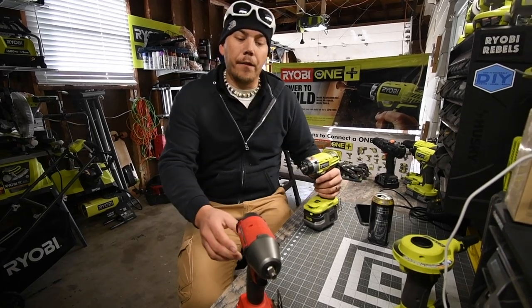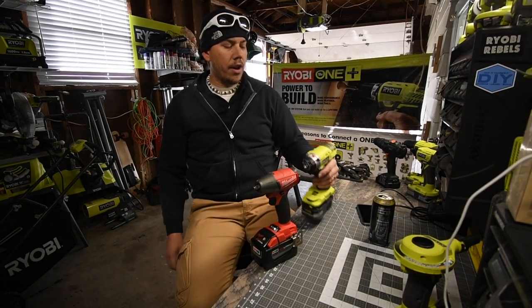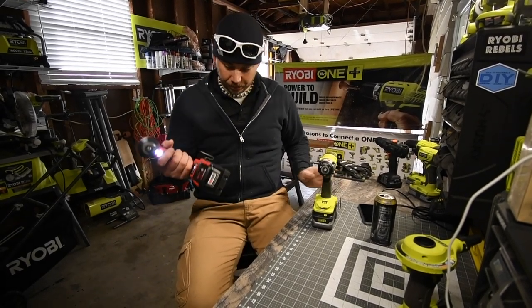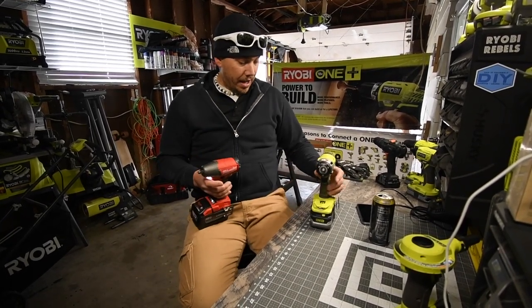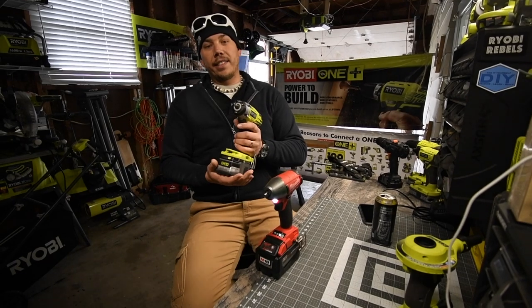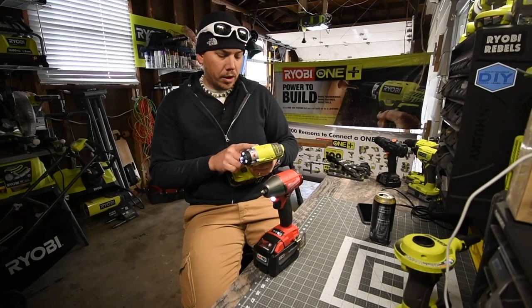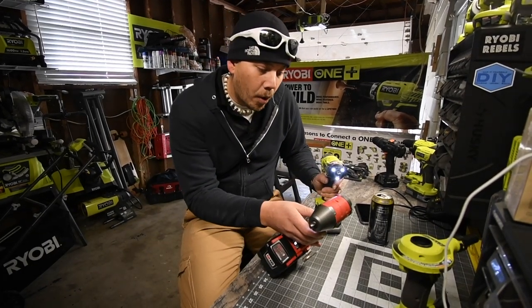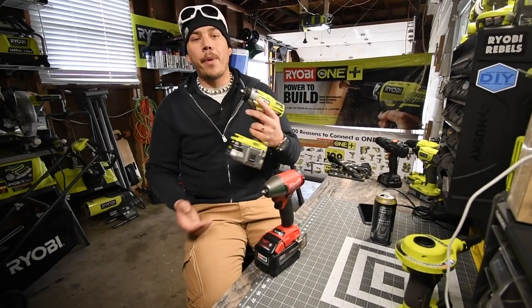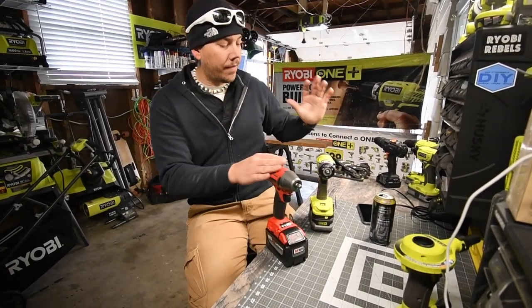We are going to do a versus video between the Milwaukee Fuel 3/8 inch impact driver versus the Ryobi 3/8 inch impact driver. The Milwaukee is brushless and has a 9 amp hour battery, though I only have a 6 amp hour battery available for it now. The Ryobi is 0 to 3,400 impacts per minute and the Milwaukee is 0 to 3,200 impacts per minute, so the Ryobi has 200 more impacts per minute — but the Milwaukee is brushless and the Ryobi is not.